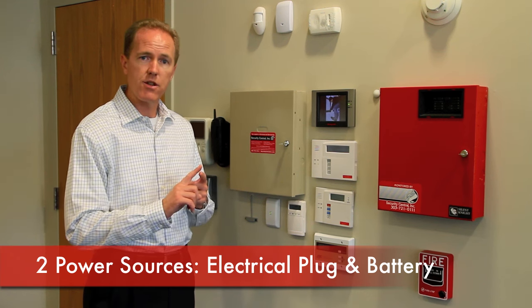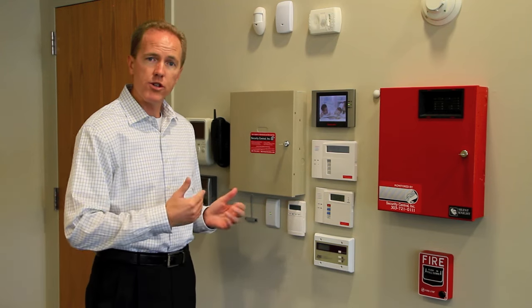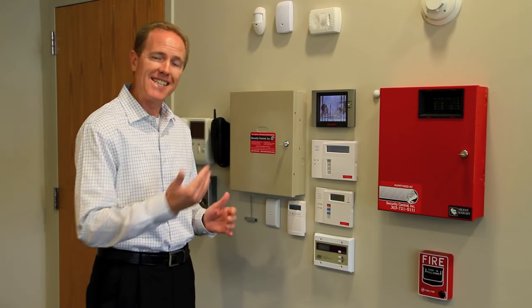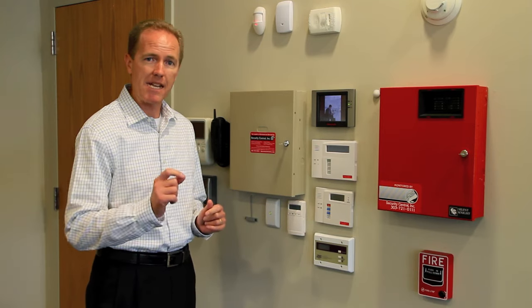The first is the primary electrical plug. The second is the backup battery. We're going to show you the process of how to disconnect both of those items, and we're going to go in the reverse order to make it a little simpler.